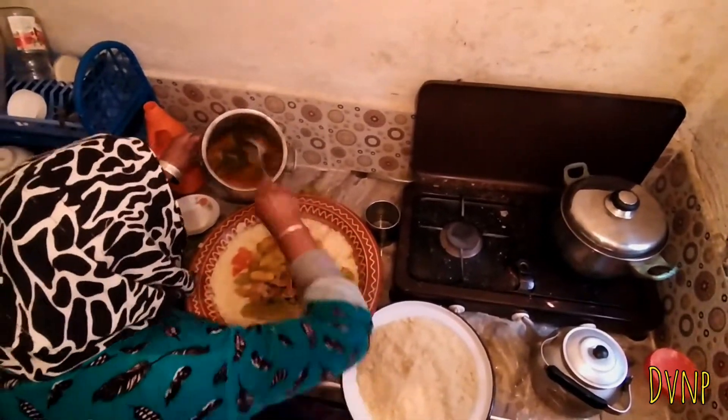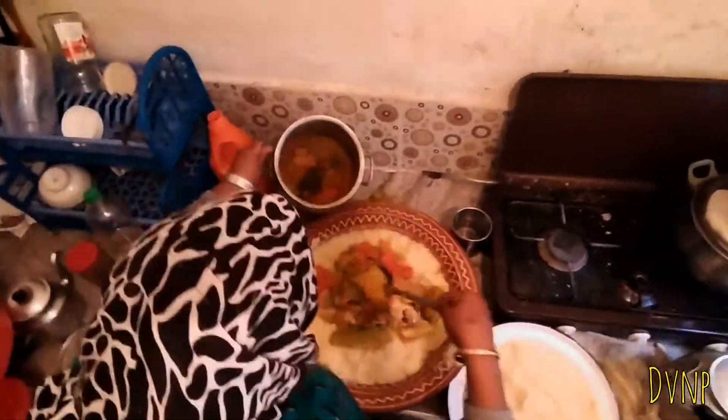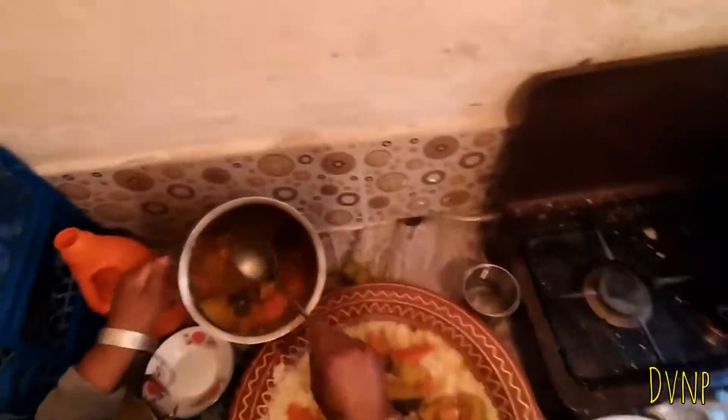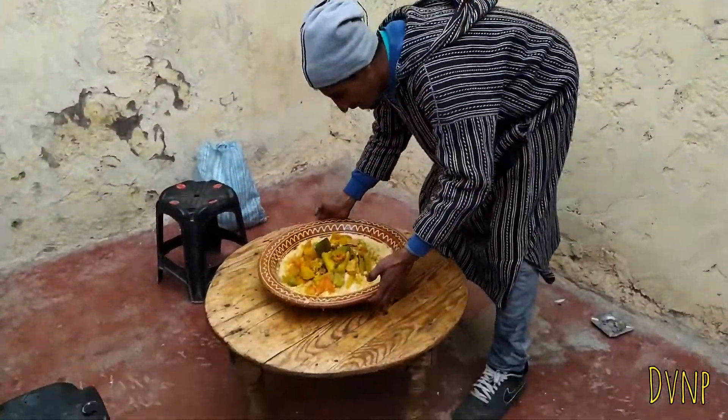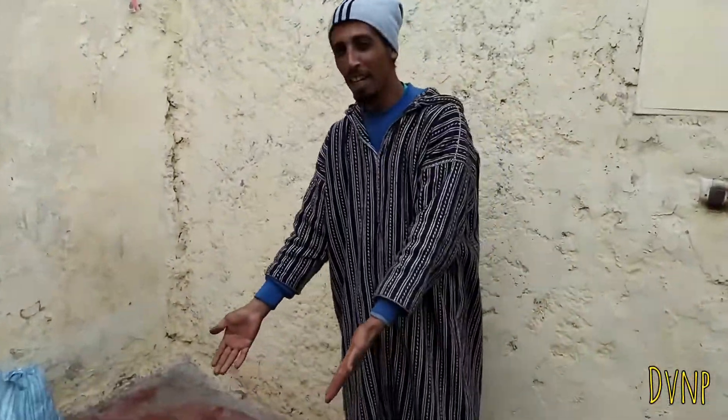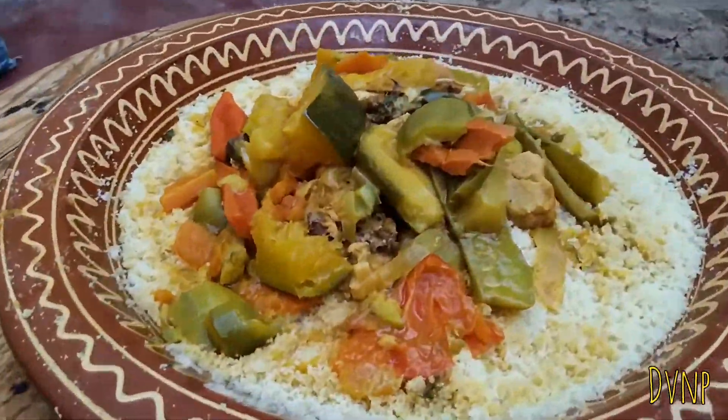Now she puts the plastic back on the pot — the hole is a little bit bigger this time — and now for the second round. Second round, let's go! Super mama, here we go.